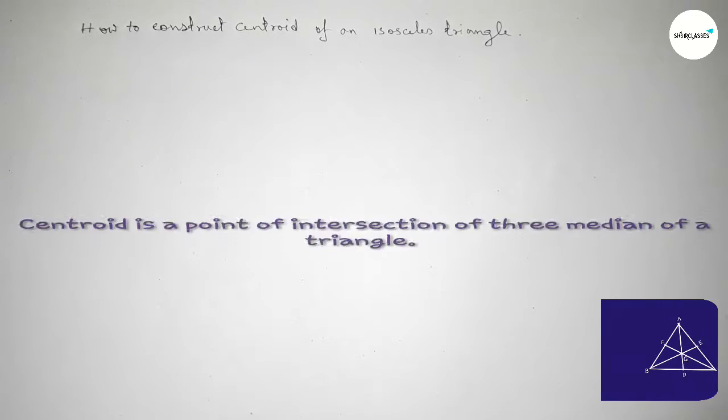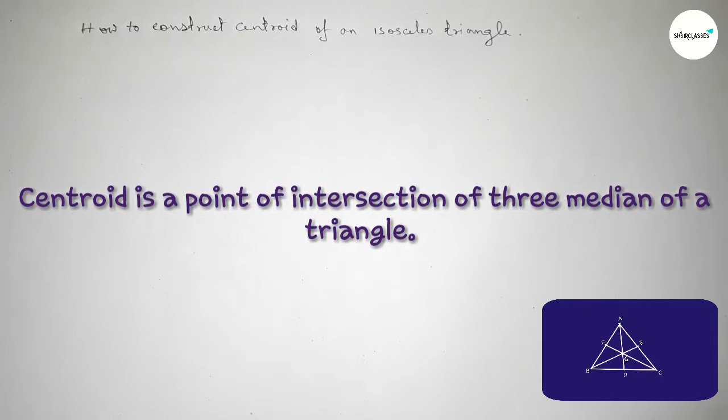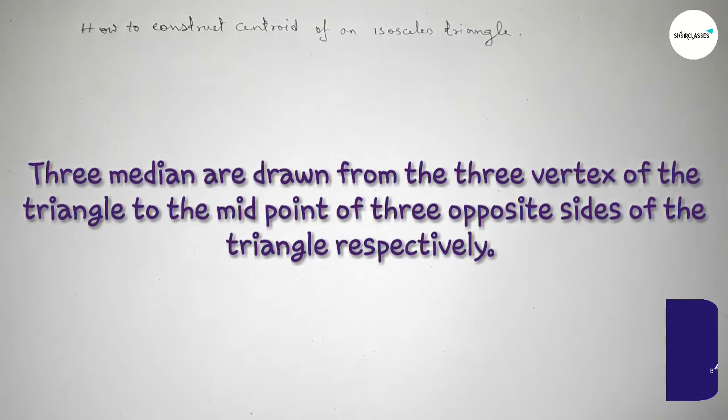Centroid is a point of intersection of the three medians of a triangle. The three medians are drawn from the three vertices of the triangle to the midpoints of the three opposite sides of the triangle respectively.